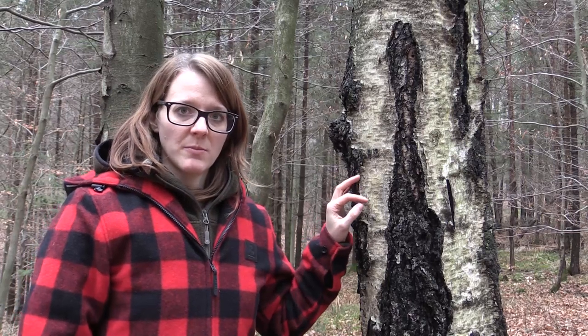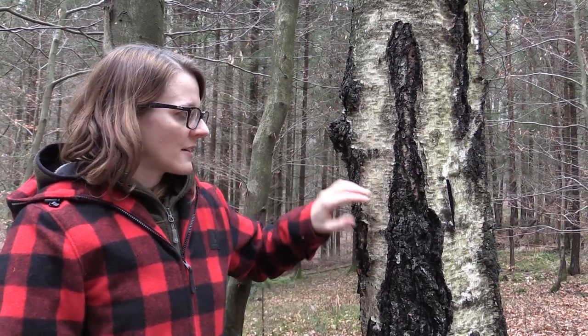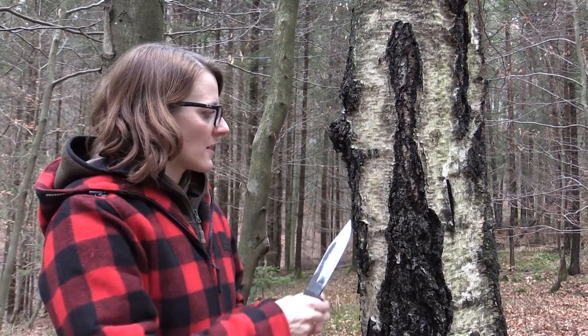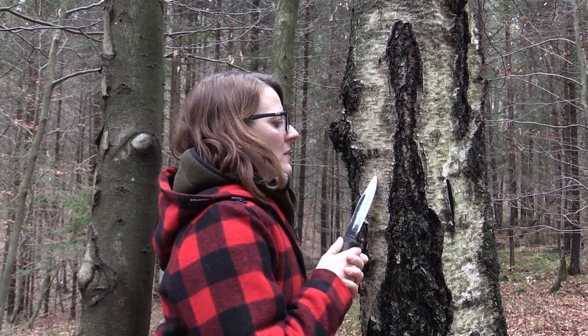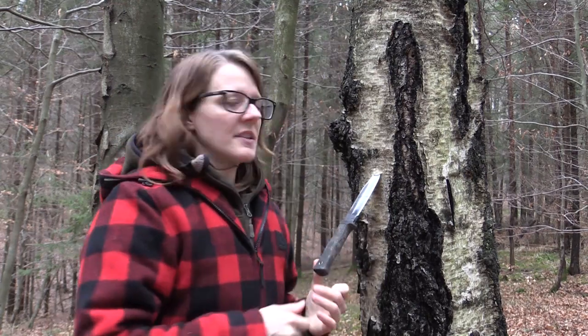For tapping the birch tree we just search for a flat area like this wide area here of the bark, then we take our knife and shove it into the bark — we really have to get into the sapwood. The sapwood is the active wood which transports nutrition and water, and it's right underneath the green cambium layer.